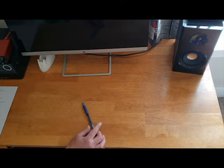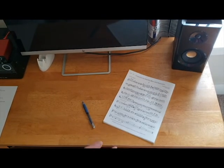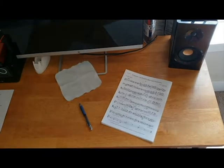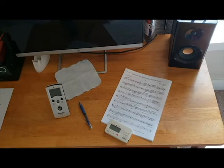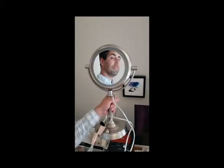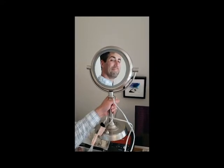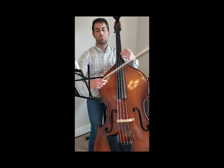An effective practice starts with having your practice space all set up with essential items in easy reach: a pencil, sheet music, cleaning cloth, tuner, metronome, notebook, rosin, and a mirror are highly recommended. With all that said, get tuned and get to work.